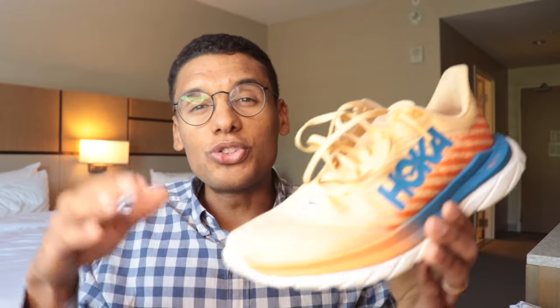The Hoka Mach 5 is a rocker shoe, so as you land it rolls you through and really encourages a nice smooth ride. I've heard some people compare this to the old Nike Pegasus Turbo, which had this really nice sensation that felt great at slower paces and felt great at faster paces. Where this really excels is because it has a softer foam paired with that rocker — it can do that slower stuff really well, but when you want to pick up the pace, that rocker does a nice job at supporting some of that faster work too.